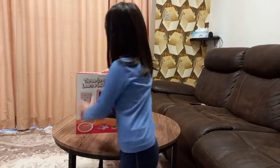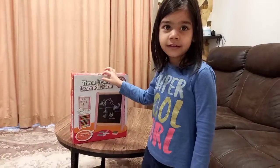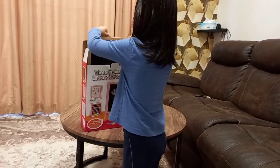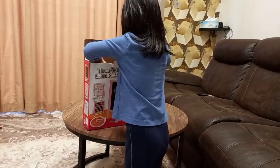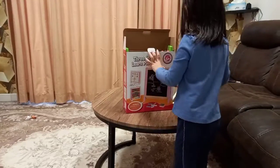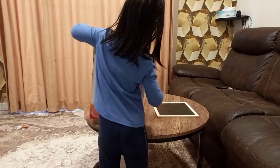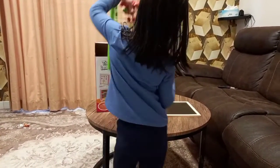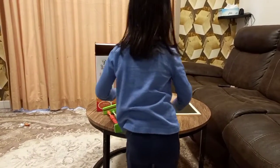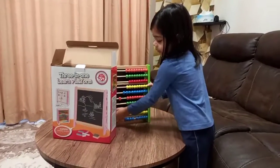Hello guys, my mommy brought up the supplies for me and I'm gonna open it up now. Okay, it's gonna take a little bit long. Okay, there is our board and there is our counting one.